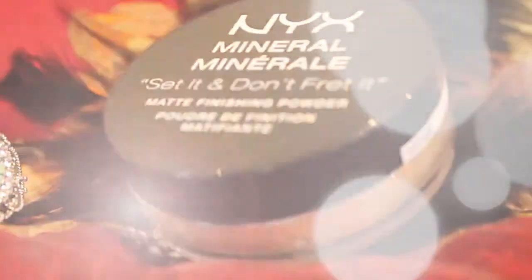Thank you guys so much for watching and please vote if you guys liked it. First, take NYX's Set It Don't Fret It Powder Foundation to create a flawless canvas. Then prime your lids with NYX's skin tone eyeshadow base.